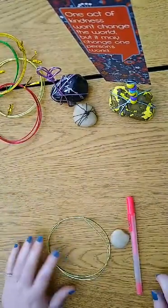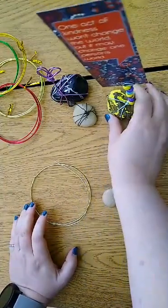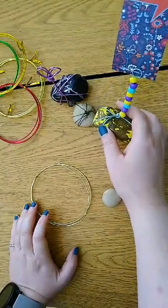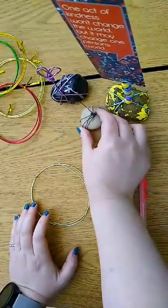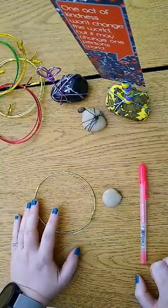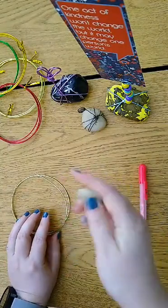I'm just going to do your basic rock and wire holder today, but I do have some examples of the more fancy holders. This is your basic one. Included in your packet is a rock and the wire — anything else you'll have to provide for yourself. The first thing you're going to do is make sure that your rock is clean and dry.